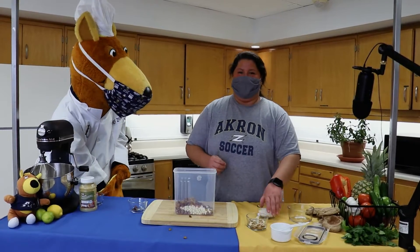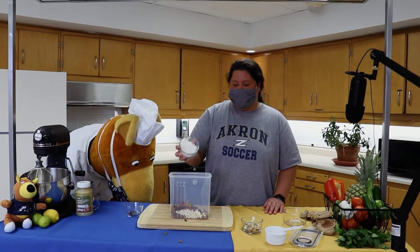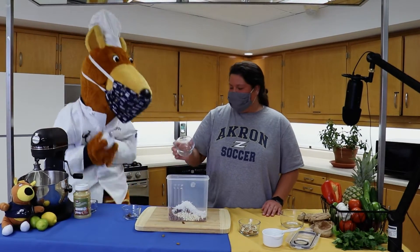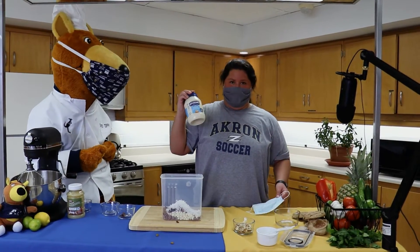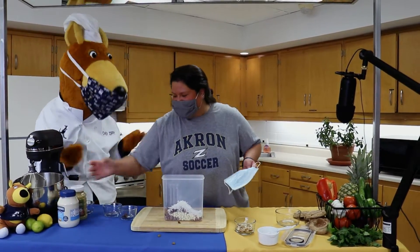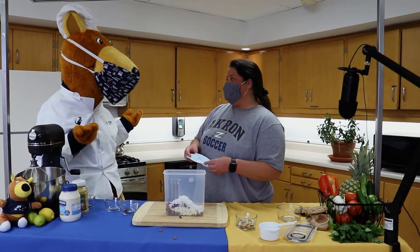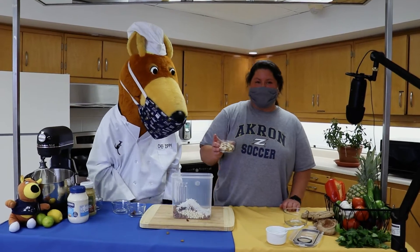Got something else? Nope! Next, we're going to be adding golden raisins — about a half a cup of those. Next, we're going to be adding half a cup of our shredded coconut. Oh, a mask and light mayo?